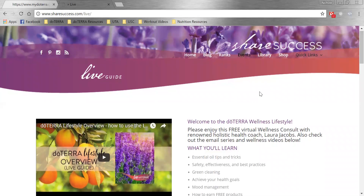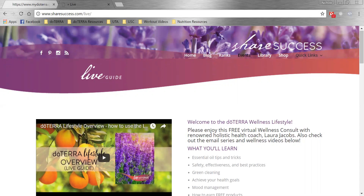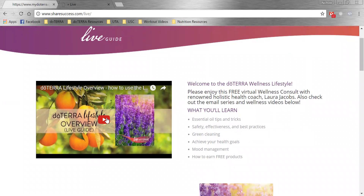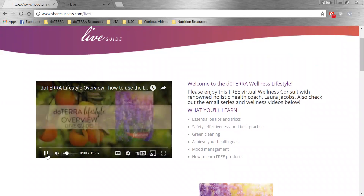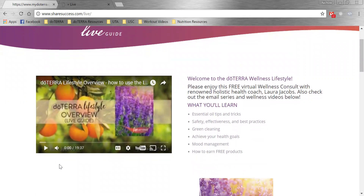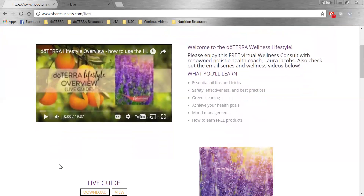If you go to sharesuccess.com/live, you will find there is actually a 20-minute lifestyle overview pre-recorded by Laura Jacobs. You have the option to send people to this video or simply watch it together with them. Laura Jacobs will do exactly what I'm going to show you how to do right now. So if you don't feel comfortable doing it yourself yet, definitely utilize this video — that's what it's there for.